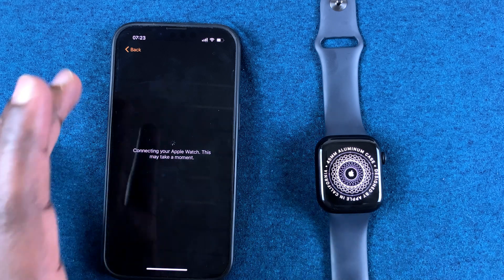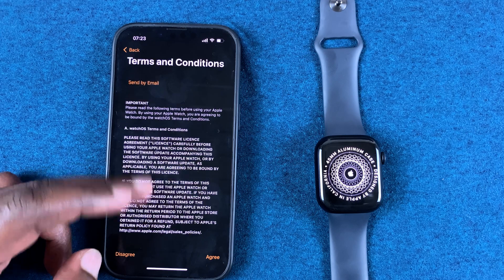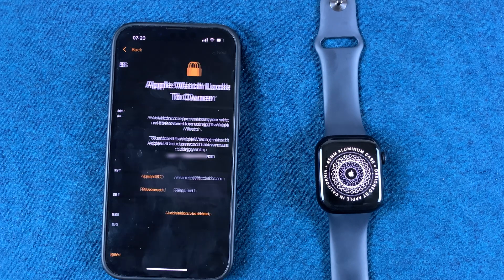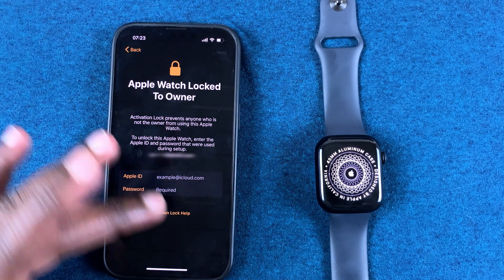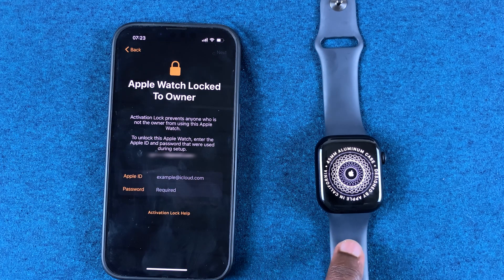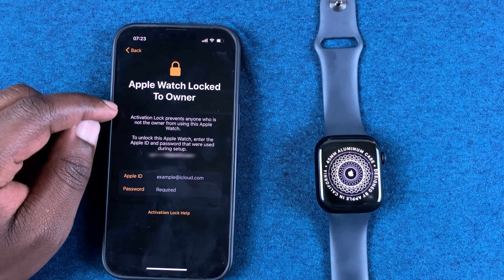Now as you can see, it's going to set up language and it's going to pick up the language that I use on my iPhone. Then here, you need to read the terms and conditions and eventually tap on Agree.